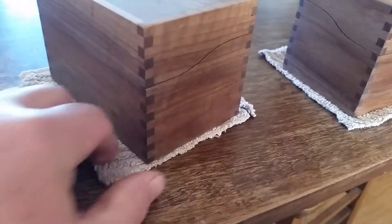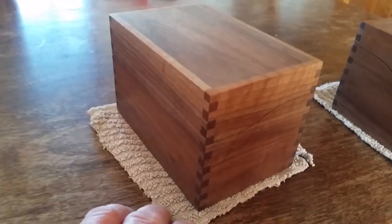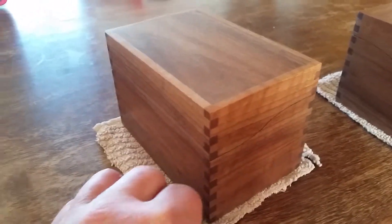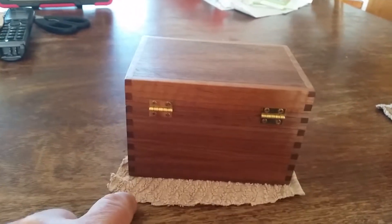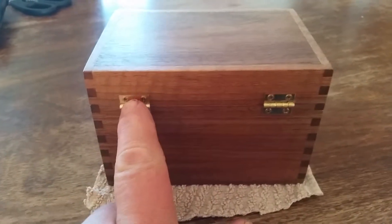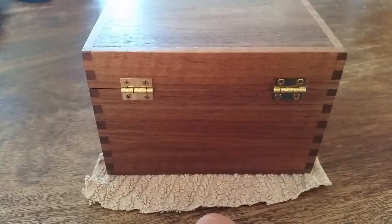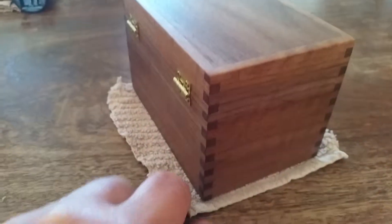Pretty easy to build. Takes a little bit of patience getting it glued and stuff. I use a slow-drying Titebond 3 glue — gives me ample time to mess around with getting the joints right. And this is just a little National brass hinge, real simple. I think they're three-quarter inch.